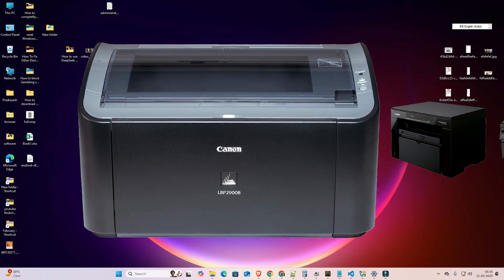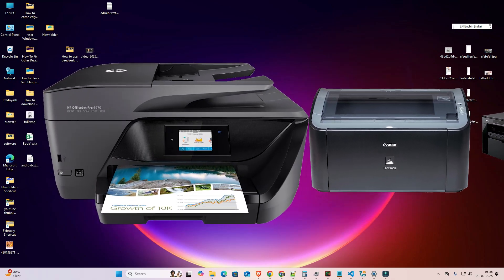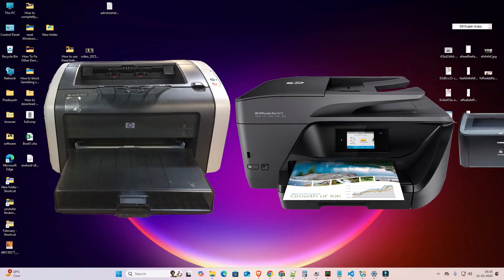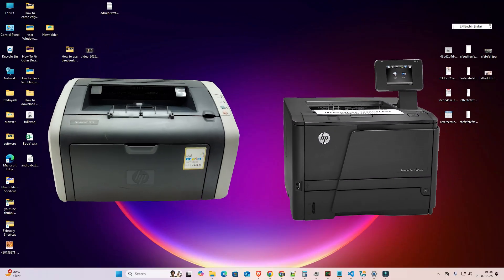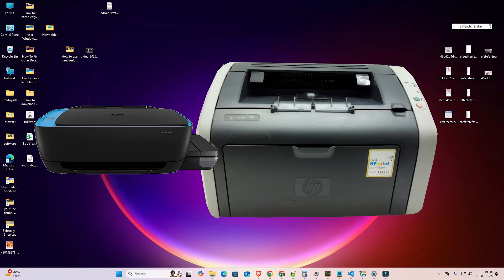Hello guys, welcome. In this video we are going to see how to make a printer online from offline. It is a very simple problem and I give multiple solutions to fix this problem.